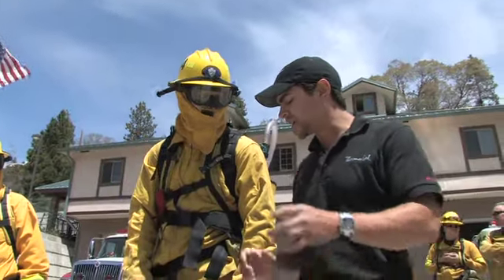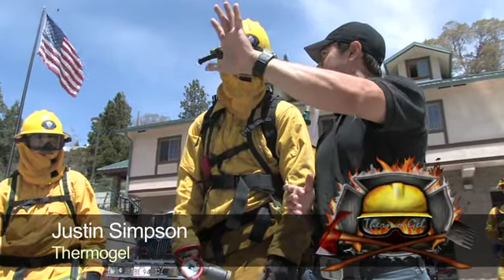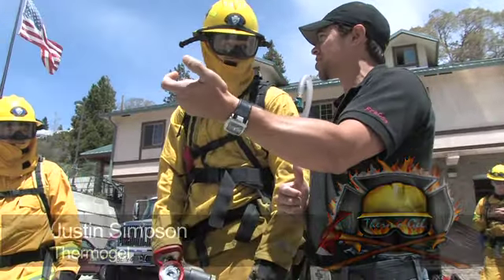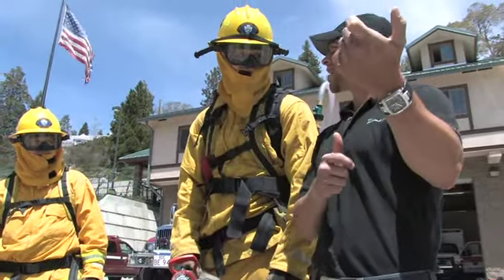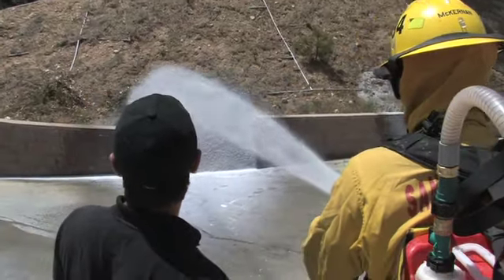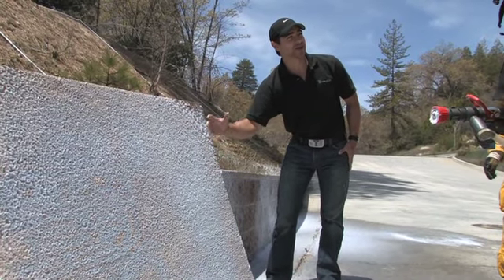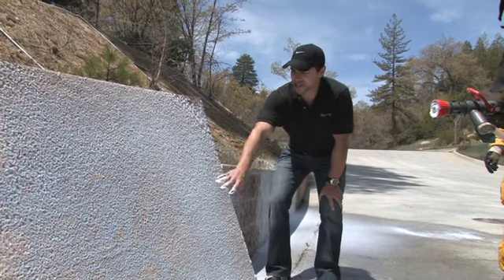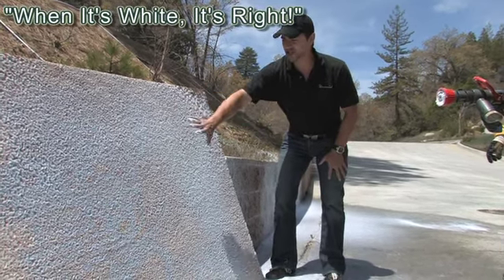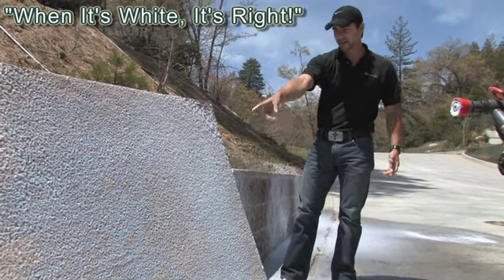When you're in a tactical situation and you're about to apply gel to a structure or any vertical surface — a car, a structure, whatever — before you begin to spray it on the structure, point to something else and make sure you've got your desired viscosity. This is 99% water, except it's denser, thicker water. In a structure protection setting, this is what you want. When it's white, it's right, and you want to make sure it's hanging vertically like this — no running. That looks good. That's perfect.